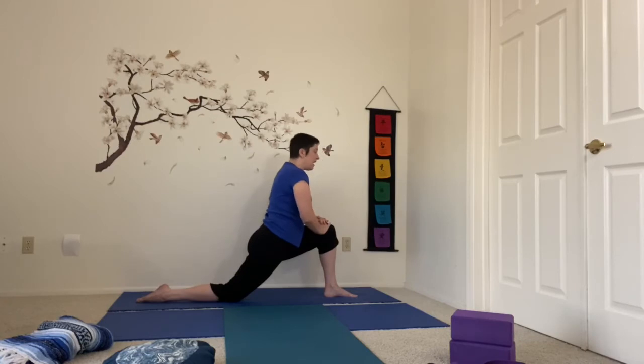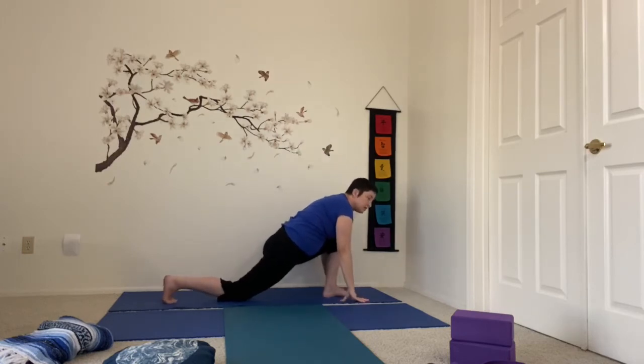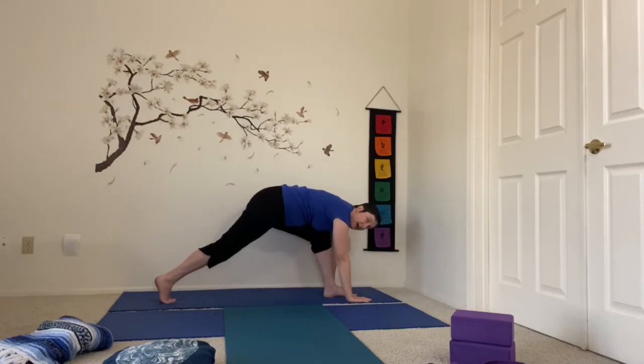Bring the hands to the thigh, I'm going to keep the hips shifted forward here. Lift the heart, get that sweep in the low back. And again we can swing the arm forward, reach it up. Take a deep breath. Lowering the hands to the floor, I'm going to curl the back toes under, lift that back knee, plant my hands, lift my hips even higher, and drag the front foot back into down dog.